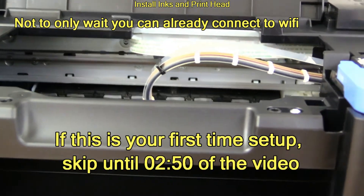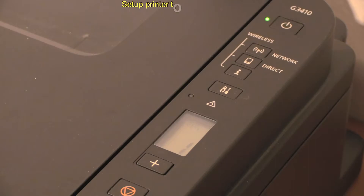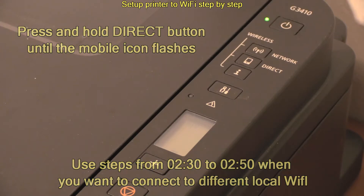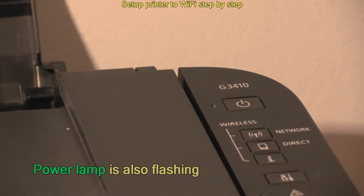If this is your first time printer setup, jump over the next 20 seconds and start with downloading the Canon Print Inkjet Selfie app. Follow the Wi-Fi setup part step by step to connect your Pixma to the local Wi-Fi network using the Canon Print Inkjet Selfie app.